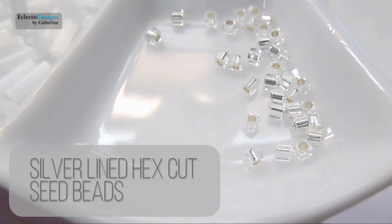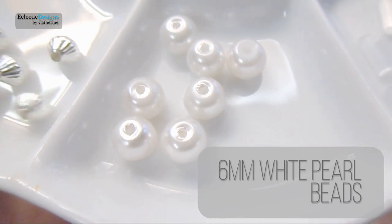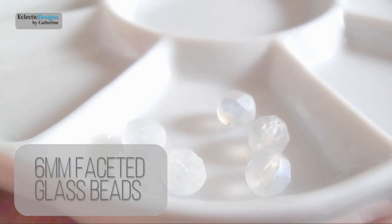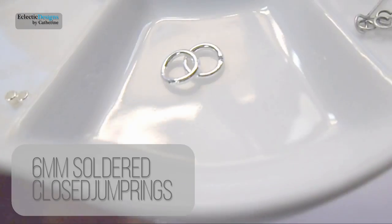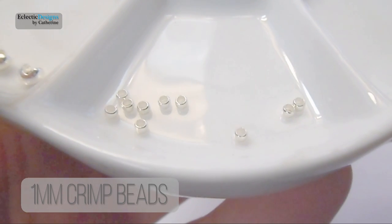You'll need: silver lined hex cut seed beads, transparent white bugle beads, 6mm white pearl beads, small silver cone beads, 6mm faceted glass beads, 3¼ inch eye pins, and 4mm jump rings.